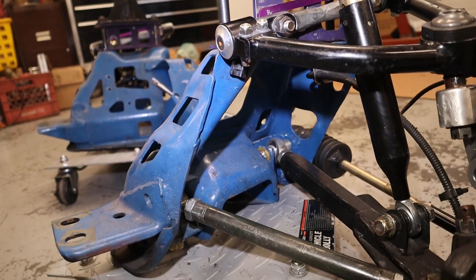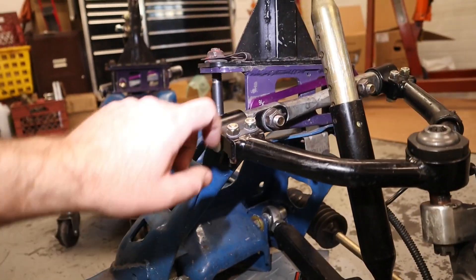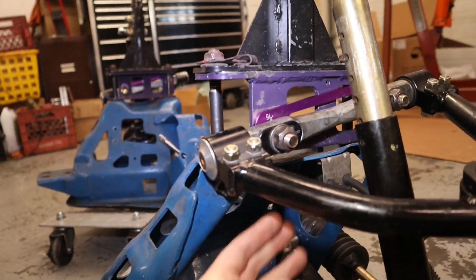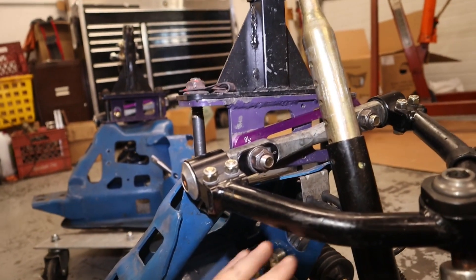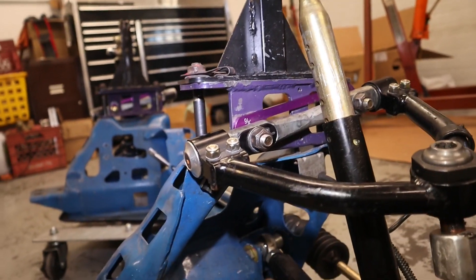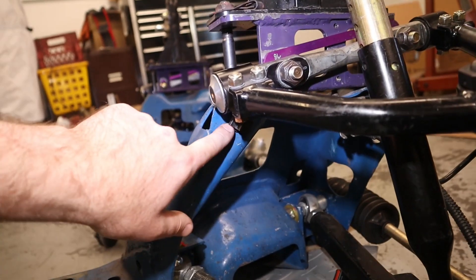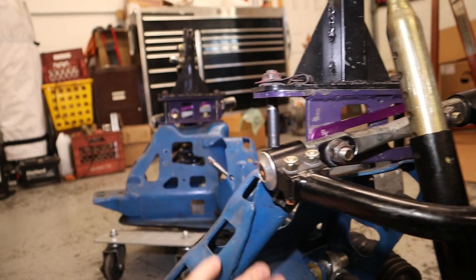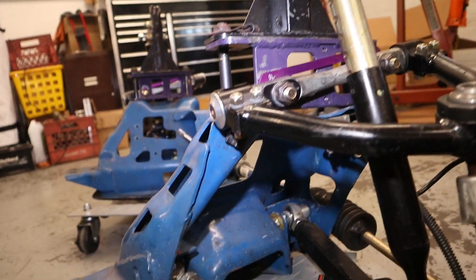Let's talk K-member modifications. First off, I had to basically cut off the spring bucket area to give me clearance — so there's no spring bucket anymore, that has all been cut out. I did have to add in a piece to restore some rigidity, but that was pretty easy.